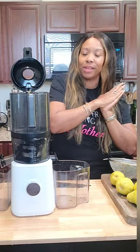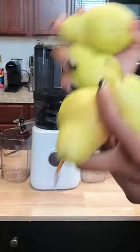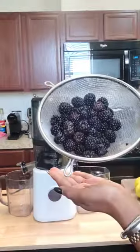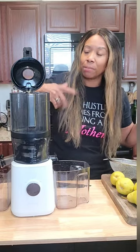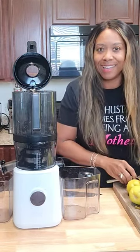Hey y'all, welcome back! So this morning I'm making a quick juice — I just needed something to give me a little energy while I clean out my garage. I'm doing four pears, a little bit over a cup of pineapples (just a container left over in the fridge from my snacks last week), and some blackberries — about a cup and a quarter. I don't have any ginger, can you believe that?